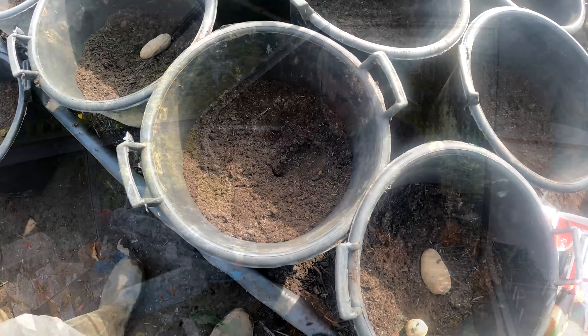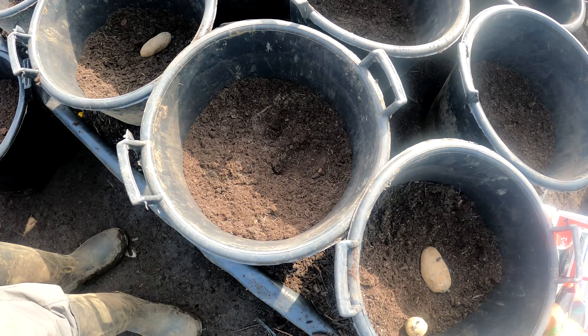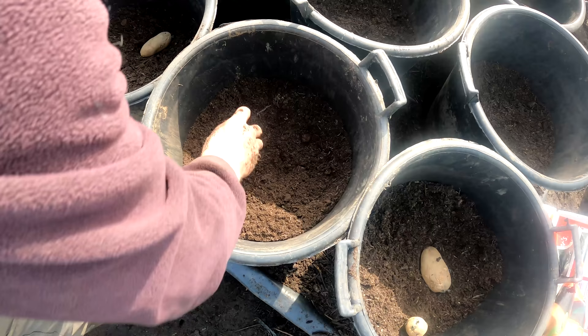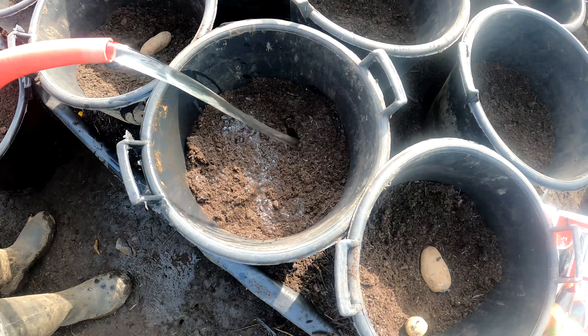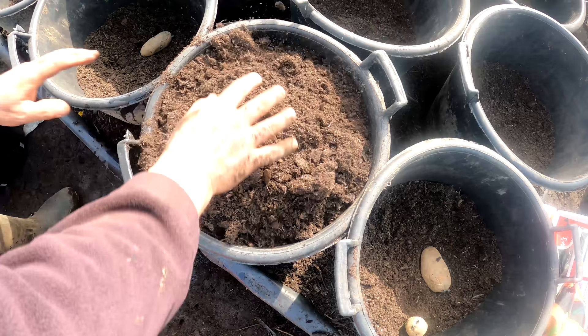I now have the buckets half full: one spade of green waste compost, one spade of bought bagged compost, a handful of blood, fish and bone, and I've also put in some granite shingle for a bit of drainage since I had a couple of bags left over. I put two seed tubers in and bury them about halfway down into that compost, then soak the pot thoroughly. Once soaked, I fill the pot up and soak it again.